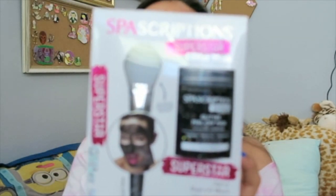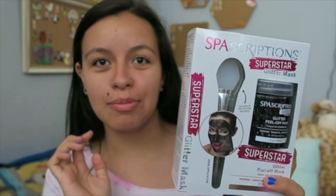Hey guys, welcome back to my channel. Today I'm going to be doing a product review, which I haven't done in a super long time. We're going to be reviewing a face mask that I bought. It's called Spa Scriptions Superstar Glitter Mask. This is the package it came in — I haven't opened it at all. It comes with the glitter peel-off mask which is infused with charcoal, and then it comes with a brush silicone tip for no-mess precision.